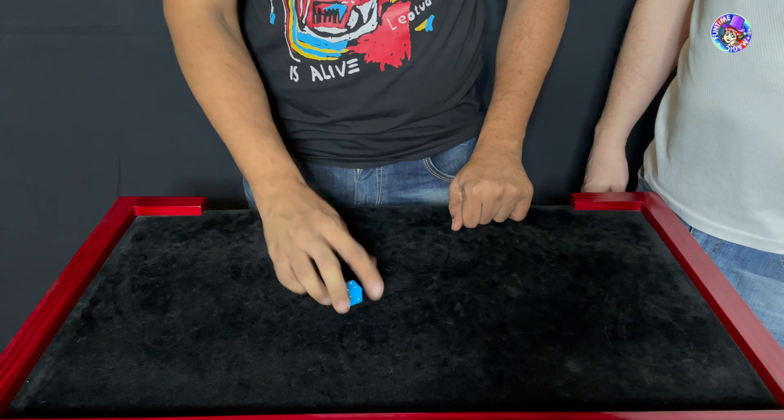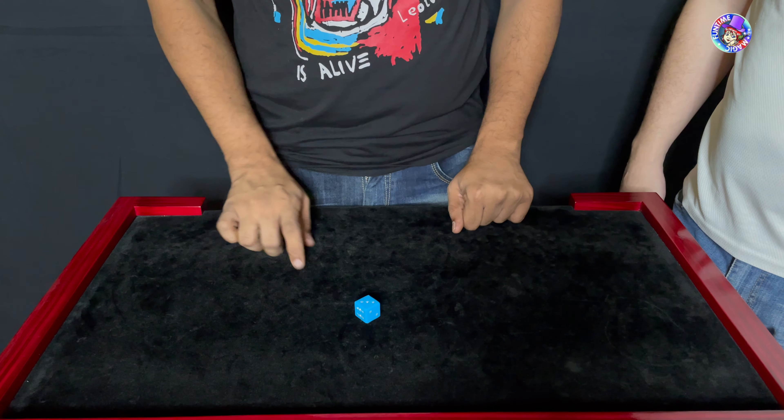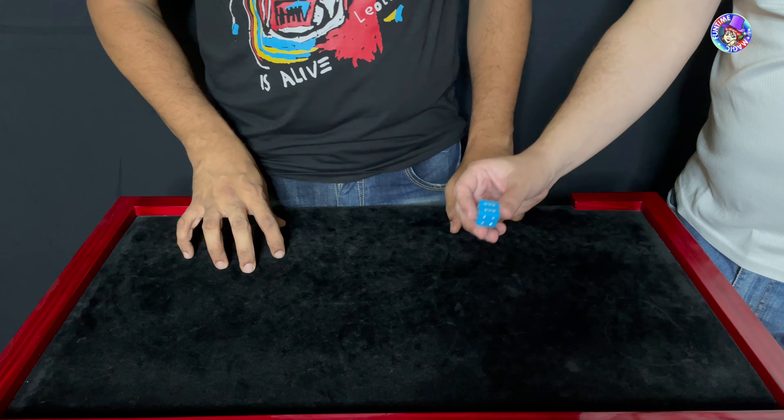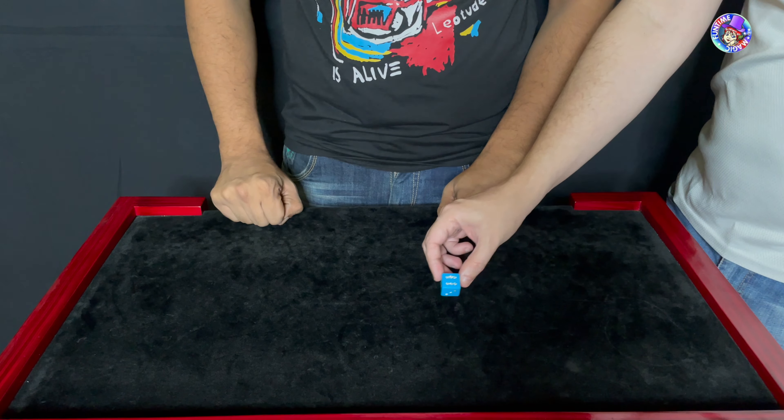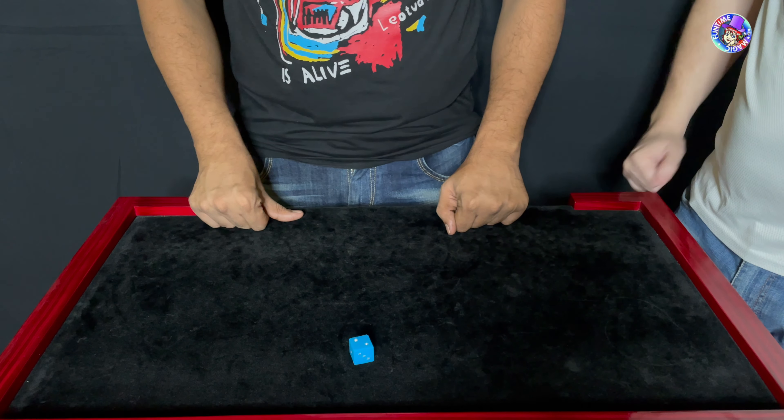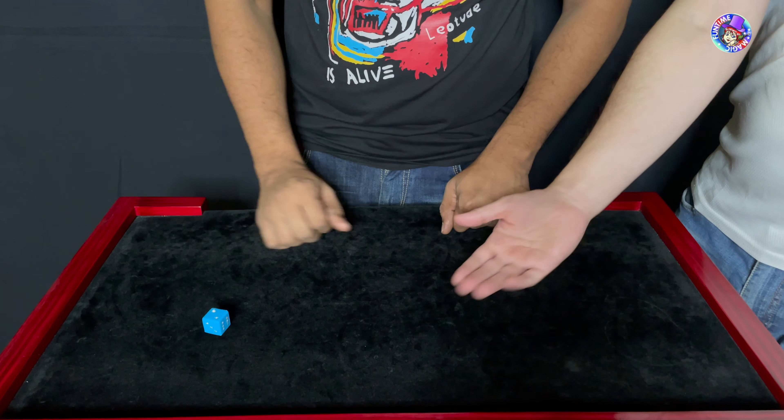What we have here is a very special die — pick it up, have a look at the die. Do you know what's special about it? It's got rhinestones in it. It's got rhinestones in it. Give it a little bit of a toss. Nice.